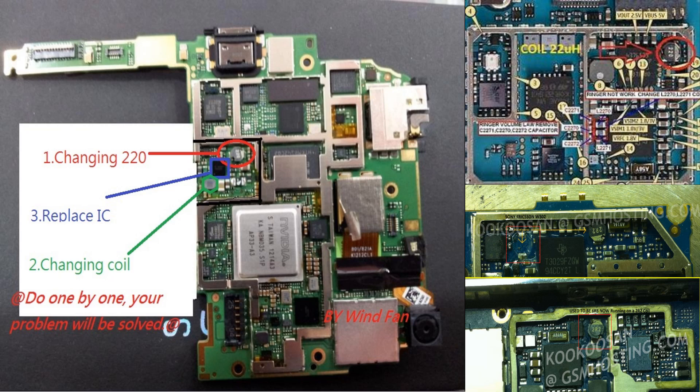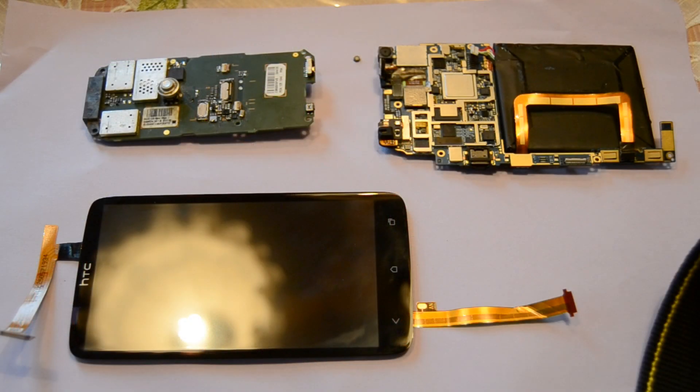All you have to do is solder out the burnt coil from your mainboard, then solder out a coil from an old phone, and re-solder the coil from the old phone into the mainboard of your new phone — then the backlight should work again. If you don't have an old phone with 220 coils, you can purchase them on eBay, AliExpress, or anywhere from China, but expect to wait about two to three weeks. Only do this if you're 100% sure your display, flex cable, or mainboard connector is not the problem — a faulty connector can also cause the backlight to not work.